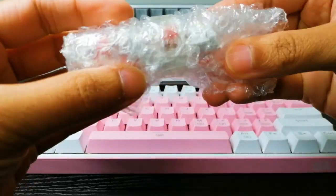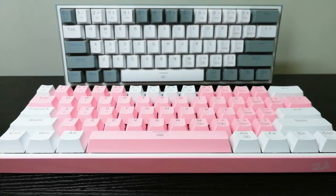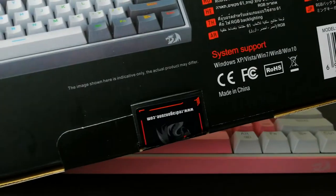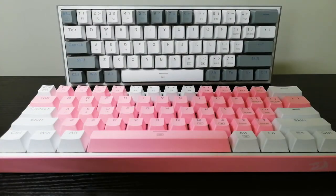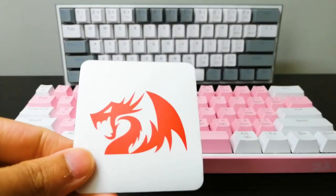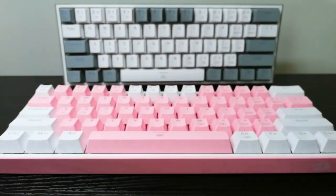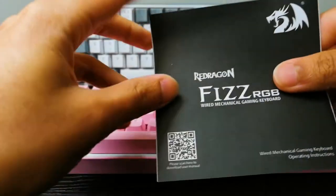I believe it's around four to five extra switches in there — it's kind of hard to see through the packaging, but you can find that info on the Amazon page or their website. It also came with a sticker. Each one comes with a nice RedDragon sticker that is very high quality — you can put it on your laptops, water bottles, whatever it may be to rep the brand.